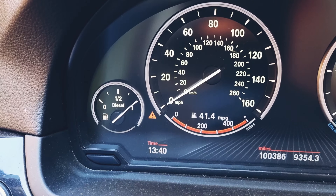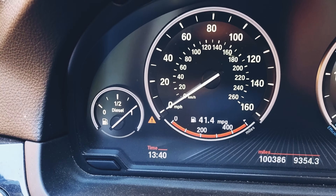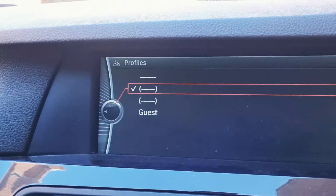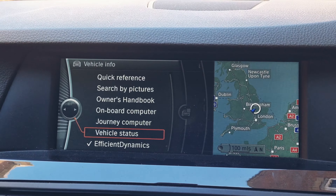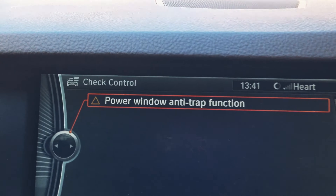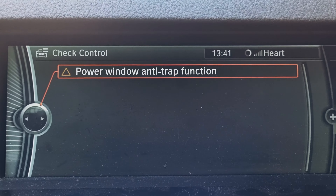You can see this orange triangle warning here. To find out what this actually means, navigate by pressing this button, press left, then go to vehicle information, then vehicle status, and then check control. There you go — power window anti-trap function.